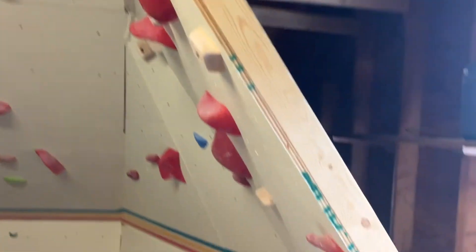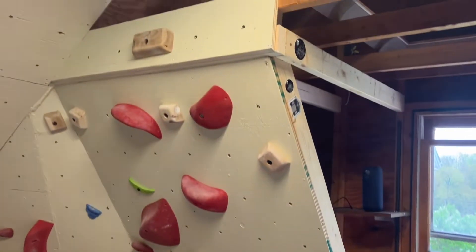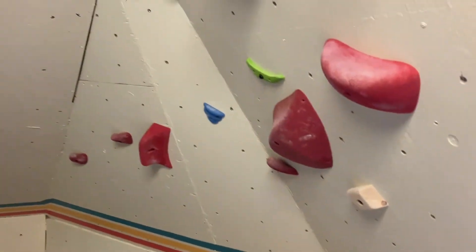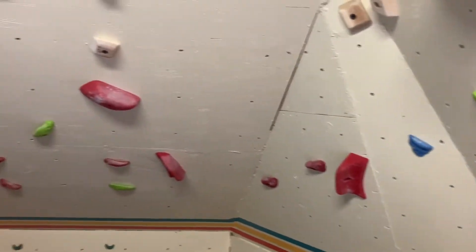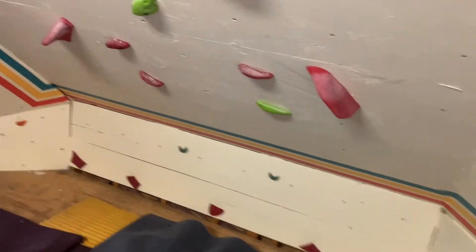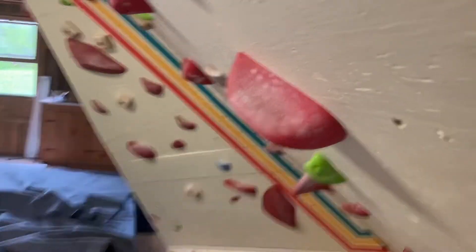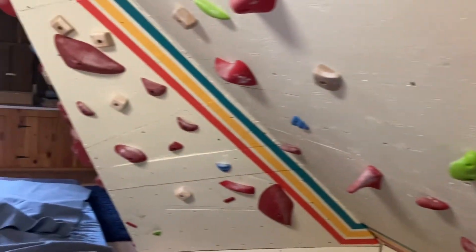This one on this side is 35 degrees with a big kicker board, so it's pretty easy. A little triangular wedge. This thing is 50 — pretty steep. Very steep.